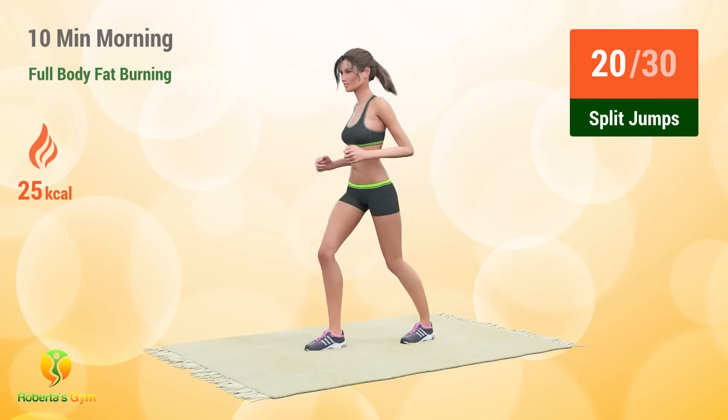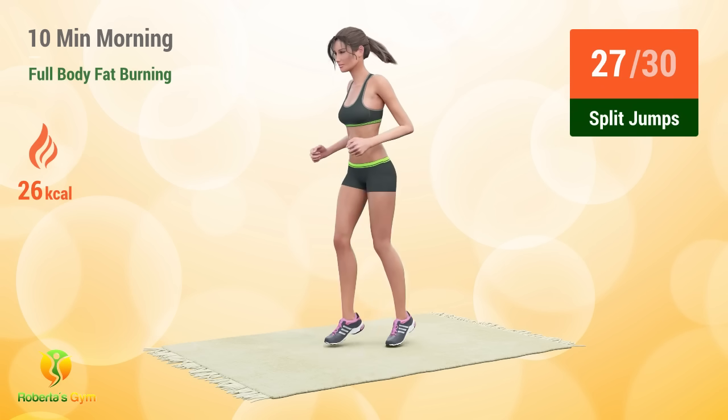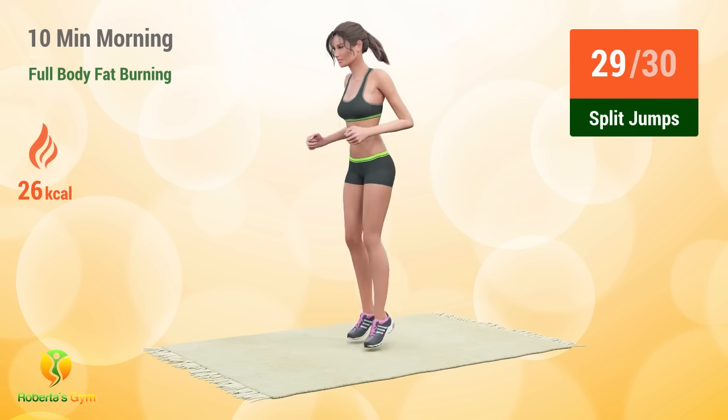Split jumps. 20, 21, 22, 23, 24, 25, 26, 27, 28, 29, 30.